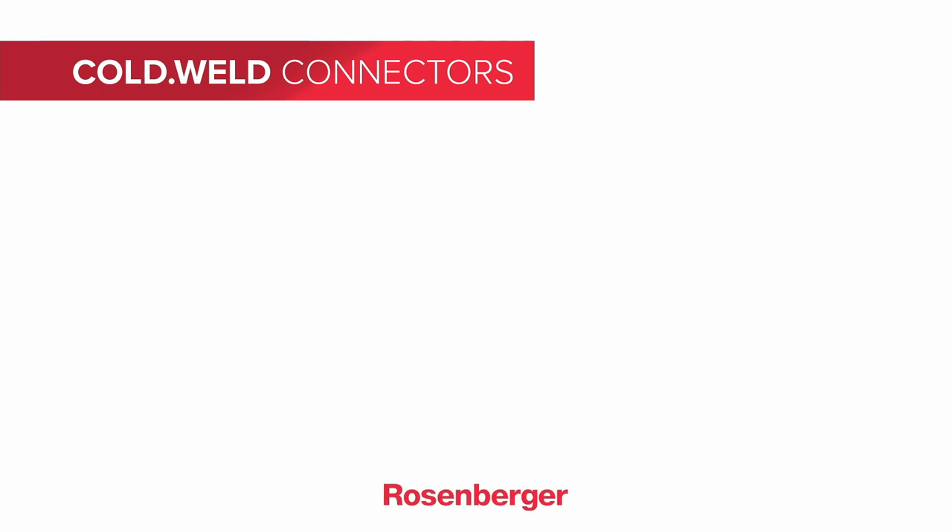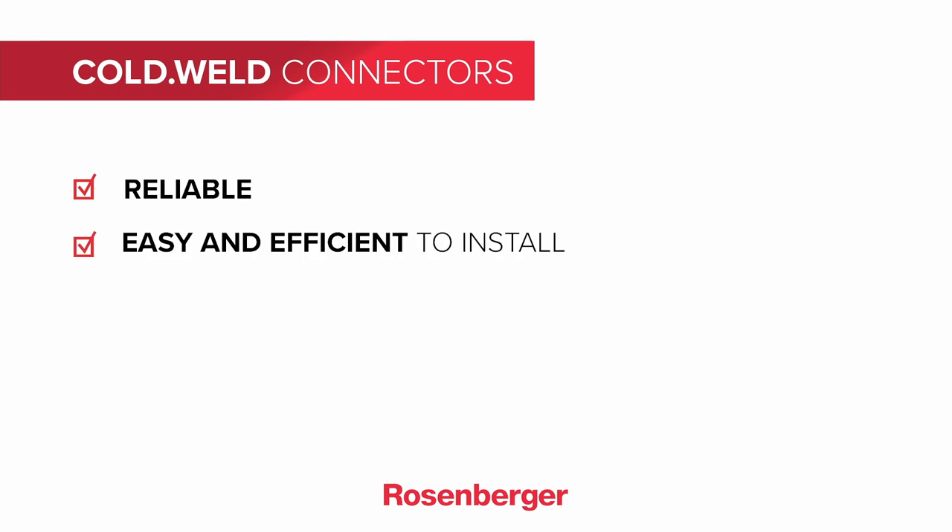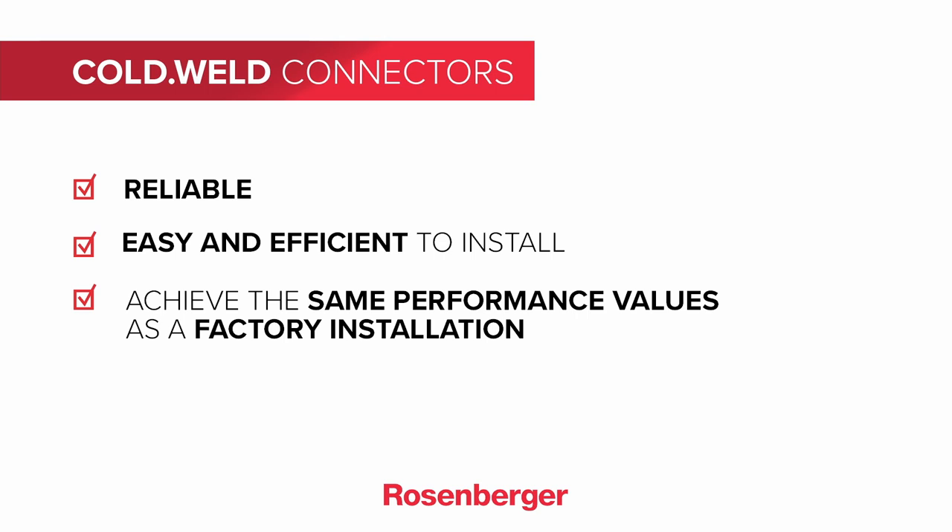Cold weld connectors are very popular with installers because they are reliable, very easy and efficient to install. In addition they achieve the same performance values as a factory installation.